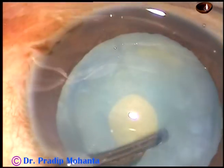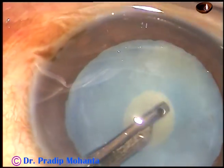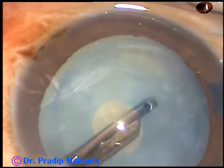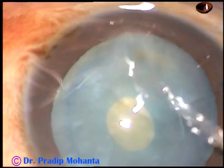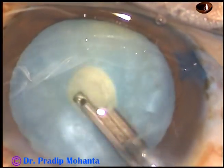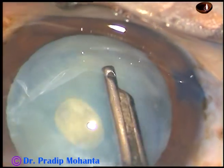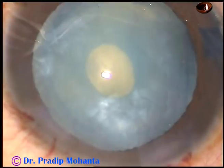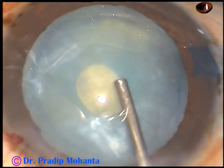So you can go through the side ports and aspirate some cortical matter. You can use bimanual irrigation aspiration instead of Simcoe if you want. See, this cortical matter is coming out, and after reduction of intralenticular pressure, this cataract is just an ordinary cataract.